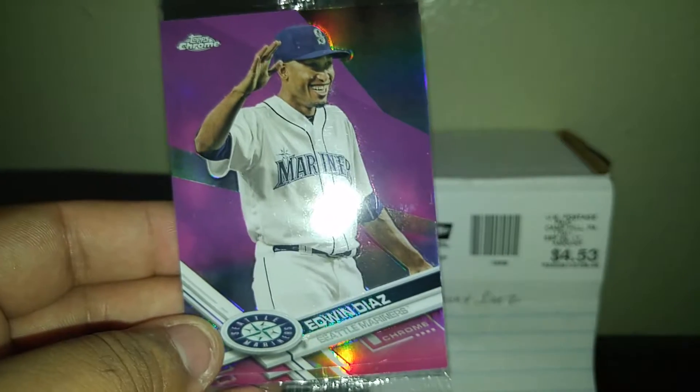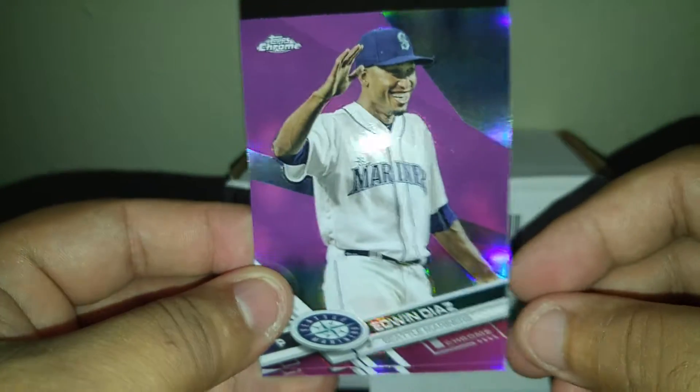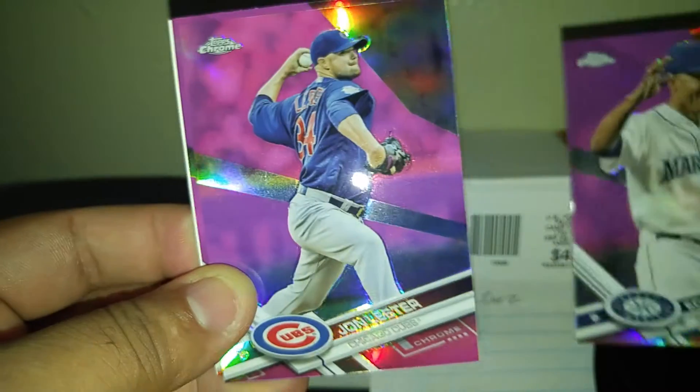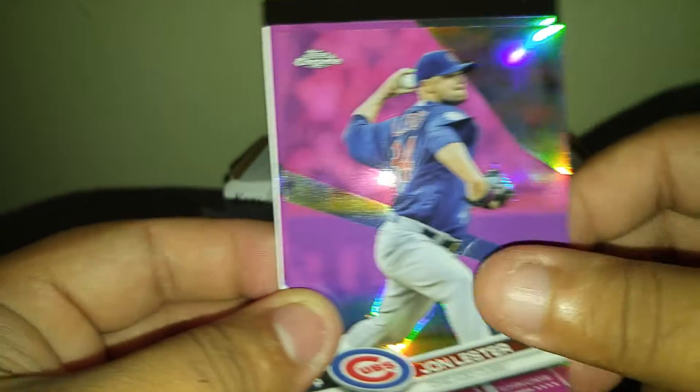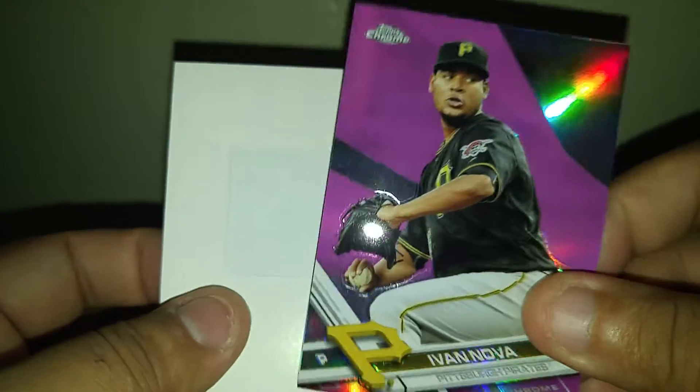And we'll get to the pink refractors. Diaz is in the front — sorry. Let's see who we got; hopefully I get a Bellinger or a Judge. Going slowly — we got a John Lester. Last card: Nova, who also used to be a Yankee. I didn't get the pink refractor, didn't get too much good luck in the pink stuff, but hey — still decent. Not so much to complain about.